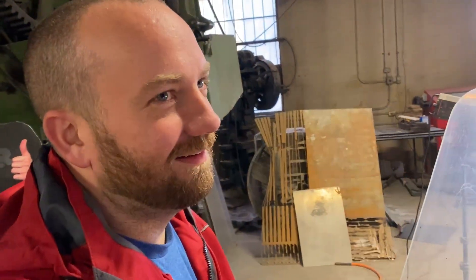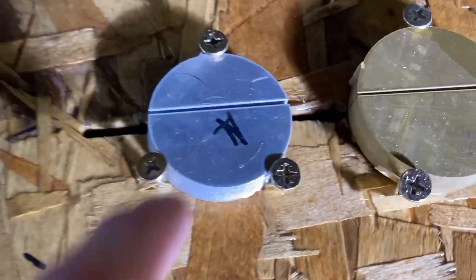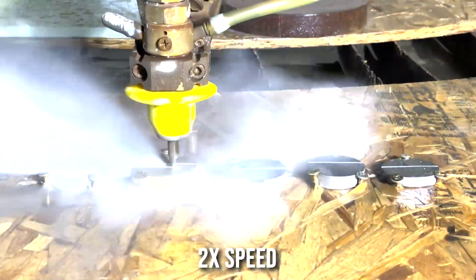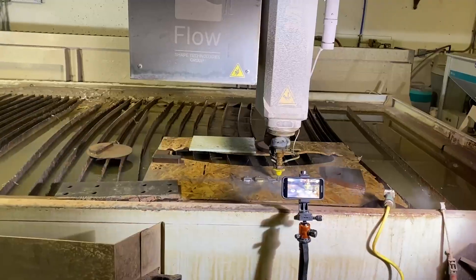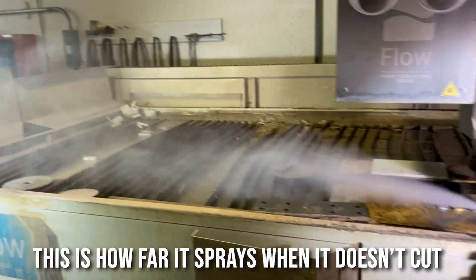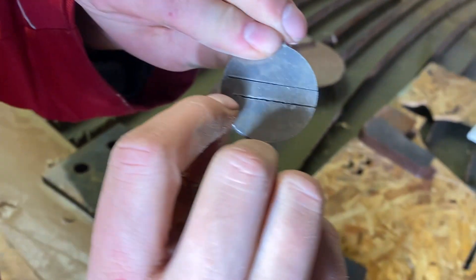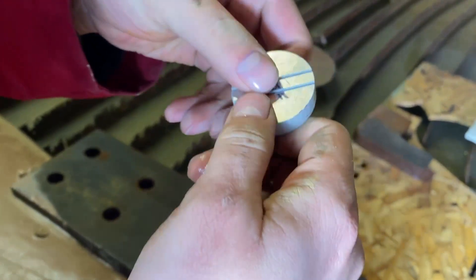Mitchell goofed and accidentally had it on the granite setting, so we're going to redo it on the aluminum setting and then we'll compare and contrast. So they both mostly cut through, but that's kind of what happens when you're moving that fast — it kind of skips over at the end.